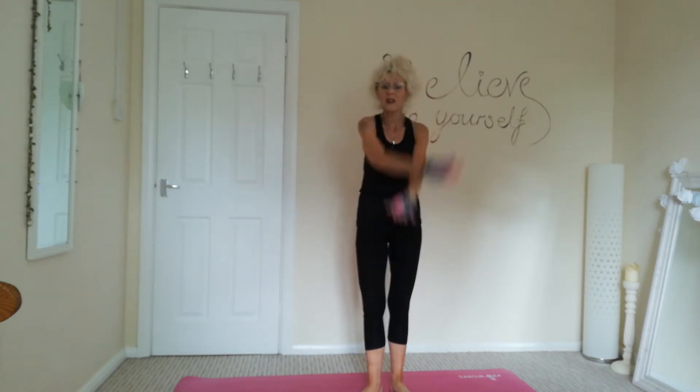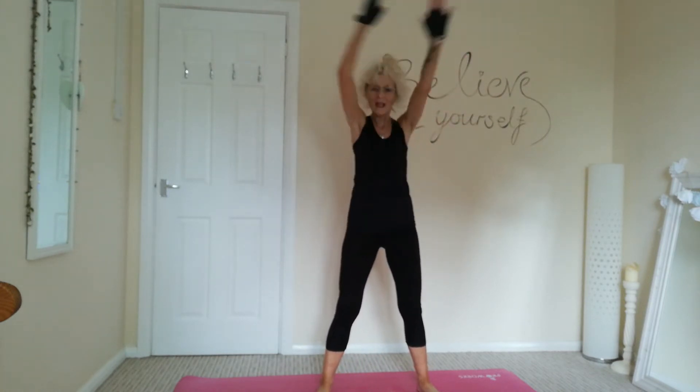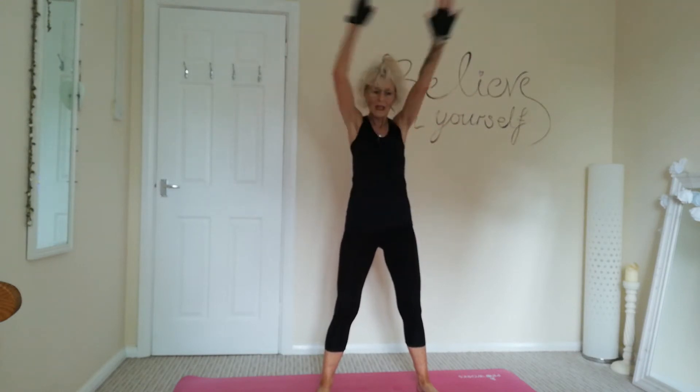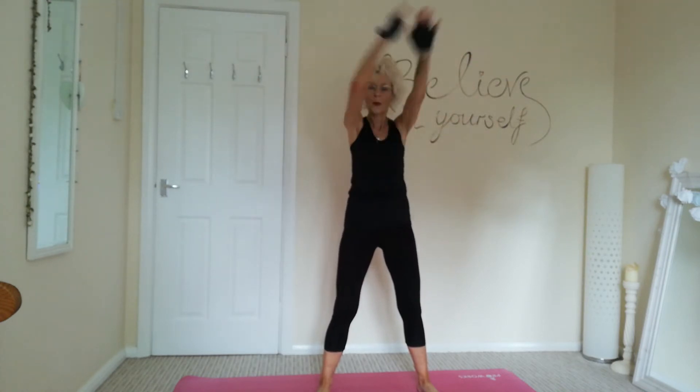Let's just start with some nice arm circles, a bit of a warm up and then we'll get started. So you want to loosen up those shoulders. Nice deep breaths. So if you haven't got any weights or dumbbells, you can use tins or water bottles.